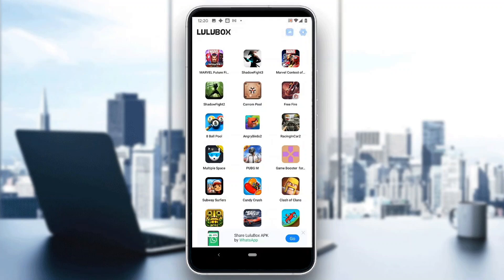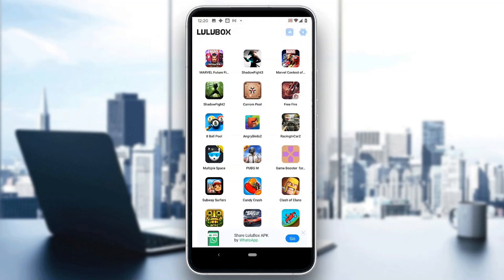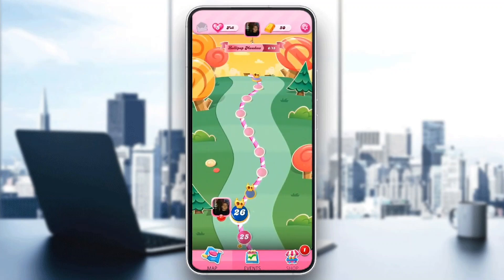Now you can see we have Candy Crush listed in Lulu Box. Go ahead and click on Candy Crush, and after clicking on it, it's going to give you options to choose what hacks you want to use. Go ahead and check everything that you want, then confirm and open up the application. After opening it up, you'll be greeted by the main page again and you can play the game with the hacked version.